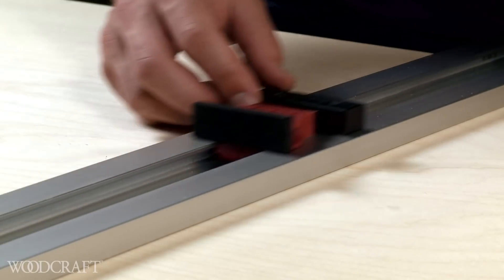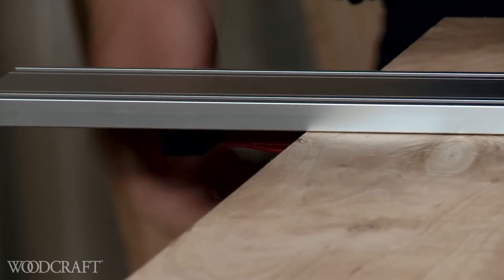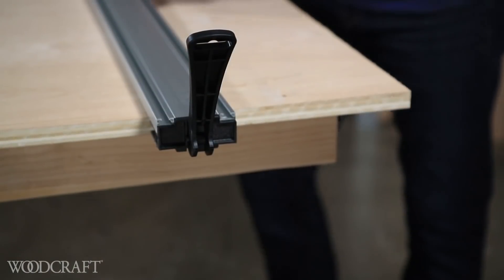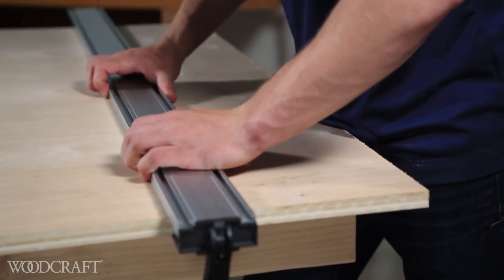The adjustable end clamp slides easily along two precise channels, so there's nothing to wear out. The locking handle grabs and won't let go, and there's no wobble or torquing when it's locked in place.